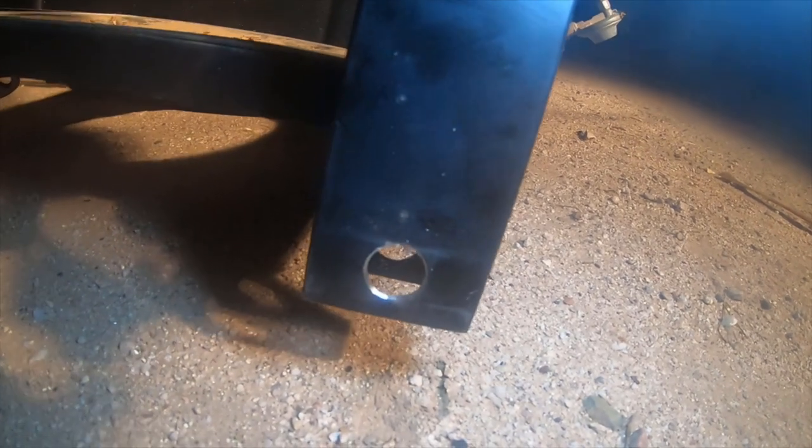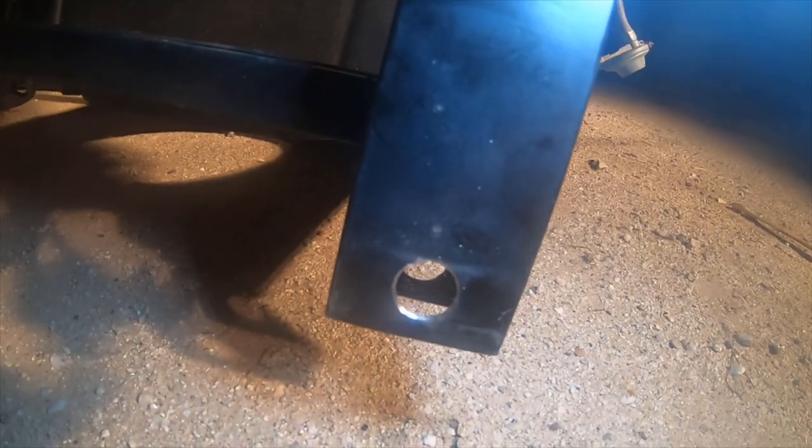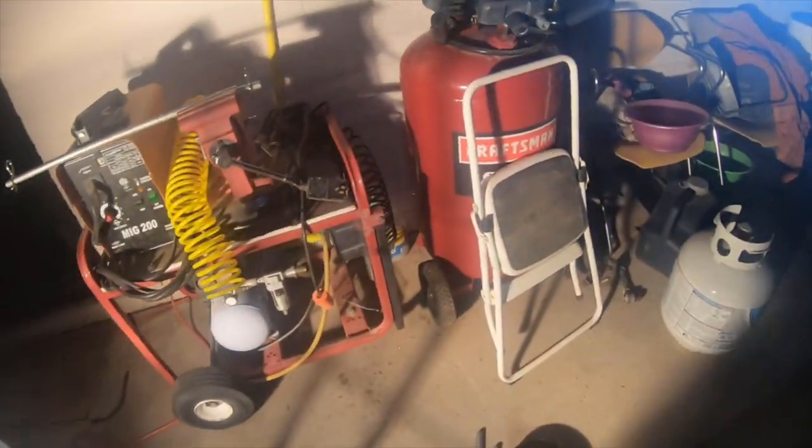All I did was drill out the hole to five-eighths — a little bit over five-eighths — so the shaft would fit. I used a step bit on both sides. Here's the other rim. All I've got to do is put the shaft on, put the washers and everything on, so I'm going to record it and let you guys see that.